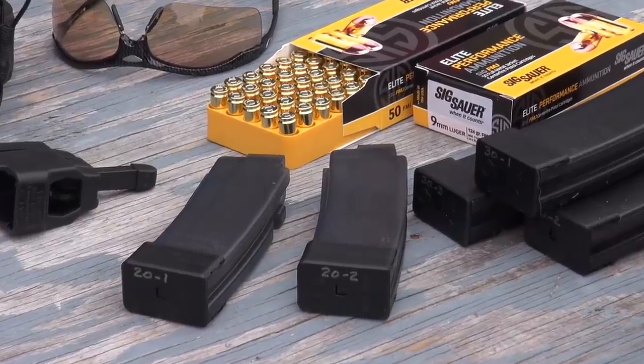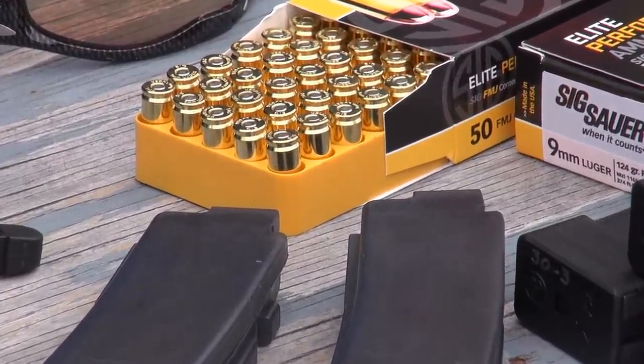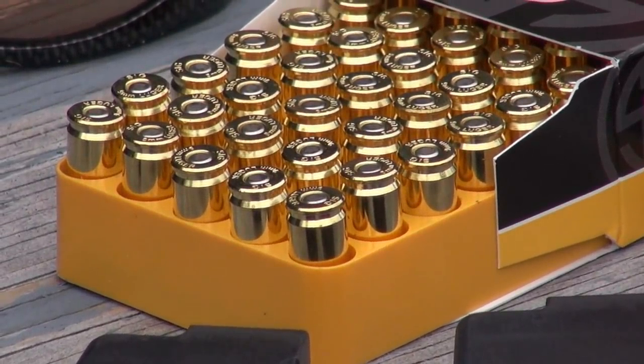I broke this gun in exclusively with Sig Sauer's Elite Performance 124 grain full metal jacket ammo. I initially shot some 25 yard groups with my Aimpoint PRO mounted, and after some initial adjustment it produced fantastic groups. Sig did provide the ammo to the channel and that is much appreciated.